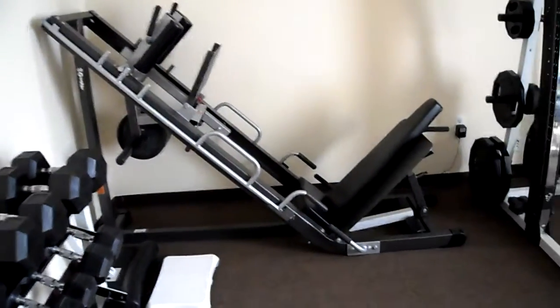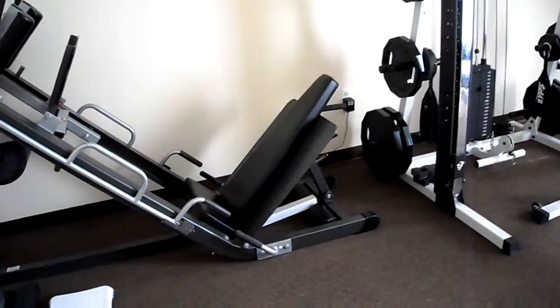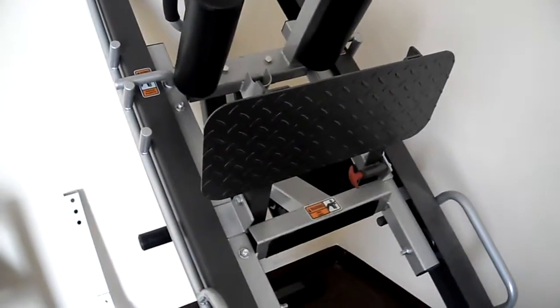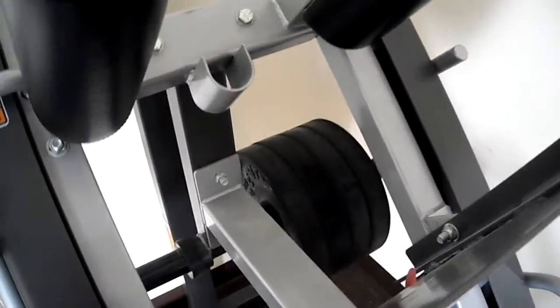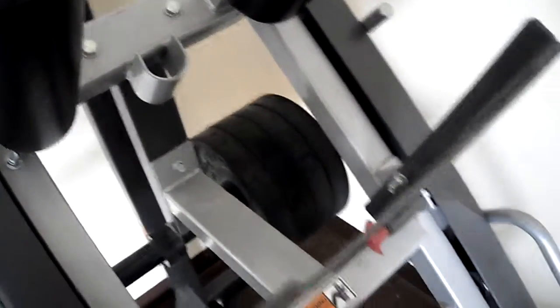I just converted the weight sled so that now you can see it's got the backrest down here, so you're sitting down and your legs are going upwards, with a nice big foot platform to put your feet on. I actually keep four 25-pound plates on the back of it, and it's really simple to move around.